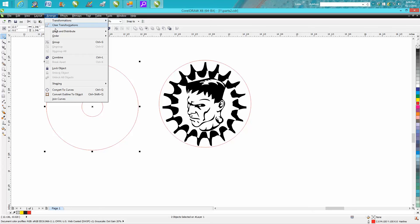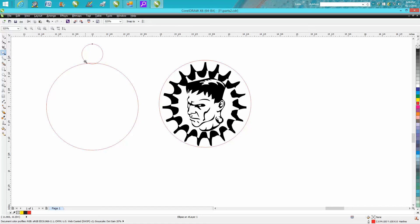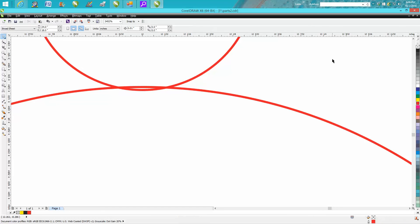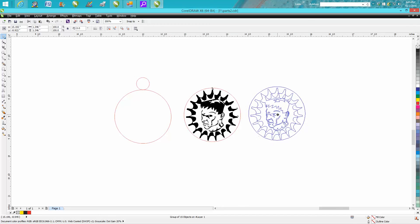Take both circles, lasso them, and align centers vertically. I'm working out of the center of the page — I'll get it close to the edge, zoom in, and I've got my nudge factor set to 0.001. Now you can grab it and minutely move it so it's right there where it's just barely touching.